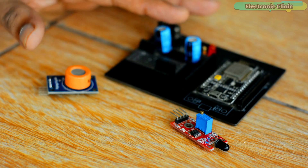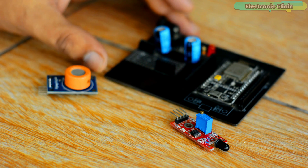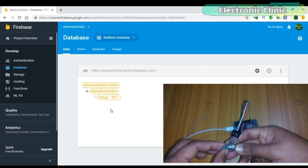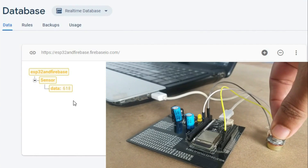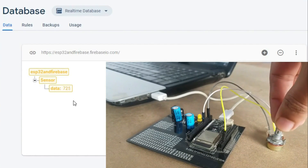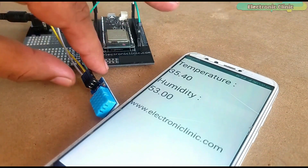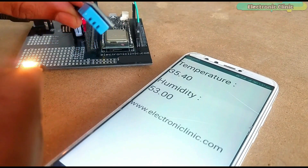Before starting this project, there are certain important things I want to share. About two years ago, I made four videos related to Google Firebase which people liked a lot. I used Firebase with ESP8266 for sensor monitoring, and also did the same project using ESP32 Wi-Fi plus Bluetooth module. I also designed my own Android application for a Firebase database in which I monitored the DHT11 temperature and humidity sensor.